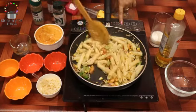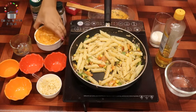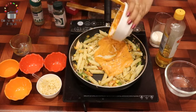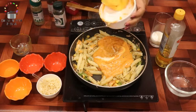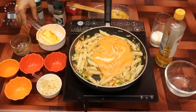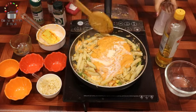Then we add our gravy — all of these gravies go in. Wow, this gravy is so tempting! We also add some milk because the gravy is very thick, so we use some milk and mix everything together.